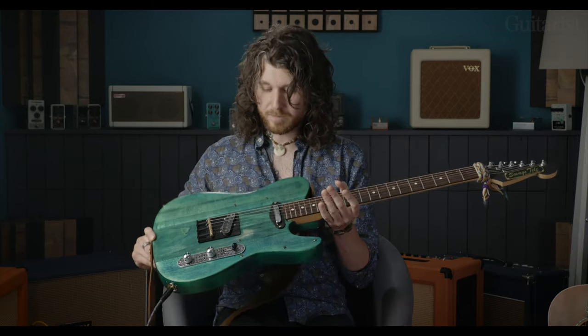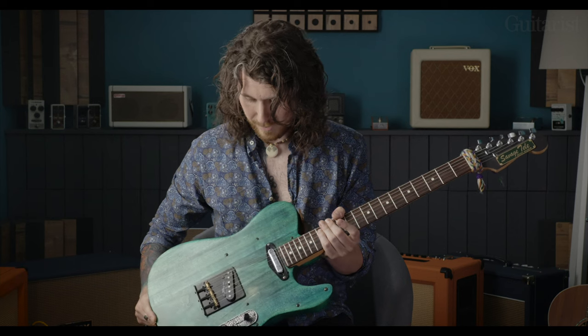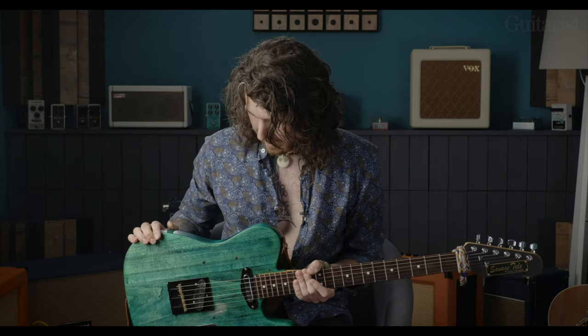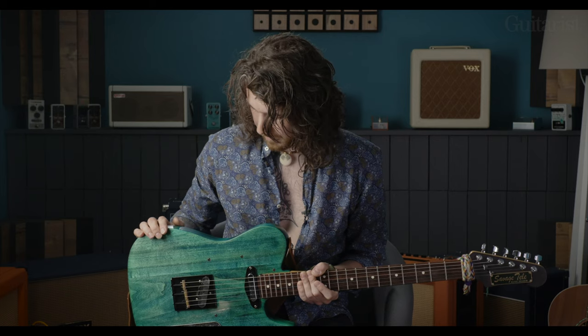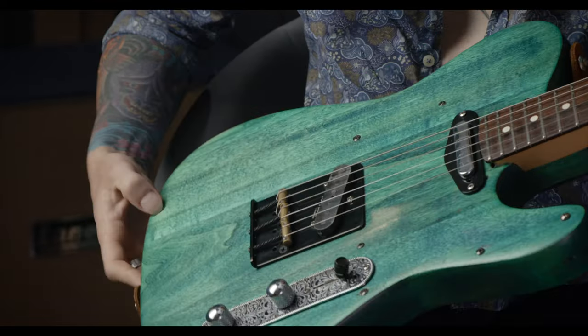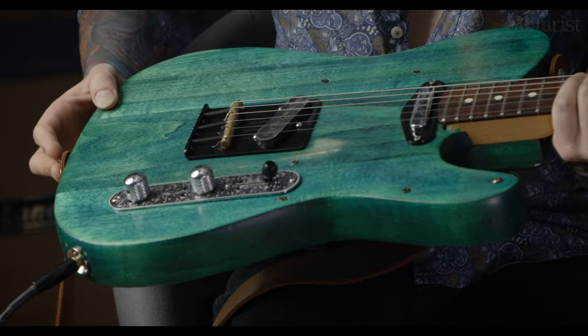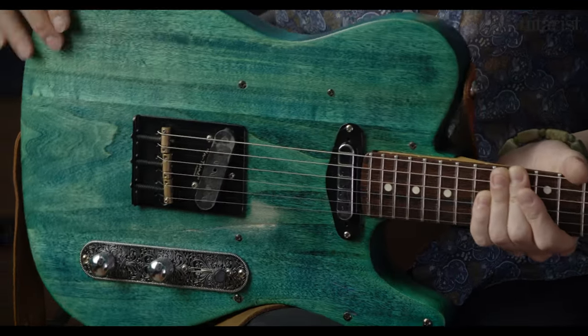My girlfriend had bought me this guitar and it was an SX, which is a cheap line of guitars. And it was red glitter — horrible. So a chip of it came off one day and I got the idea to just take all the paint off it, which was a bit of a nightmare because under the red there was like a sunburst.